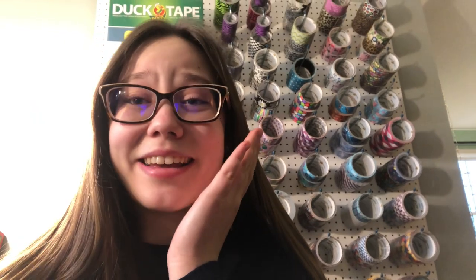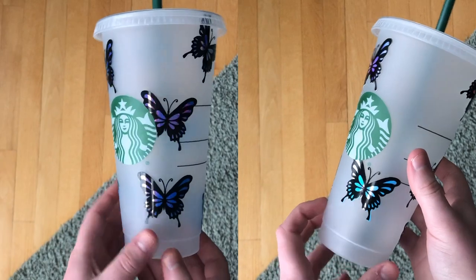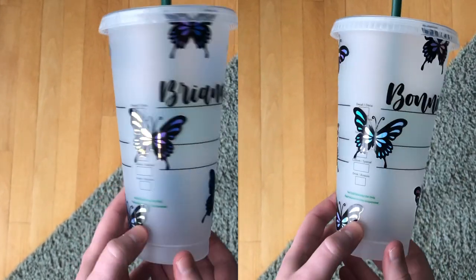I'm so excited — I can't believe they turned out so good! I can't wait to give them to my friends and make their day. Now I'm going to give the final reveal. They're so cute — I tried to make them different. The placement could be better, but I was kind of rushing because I wanted to get it done so I could give it to them.